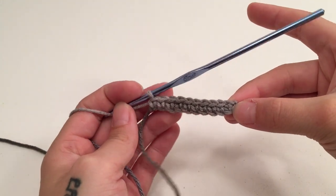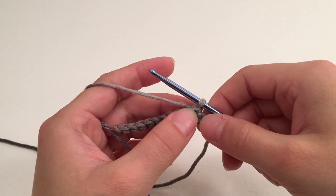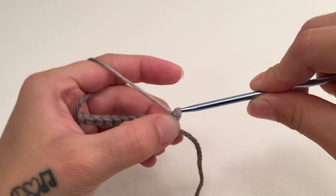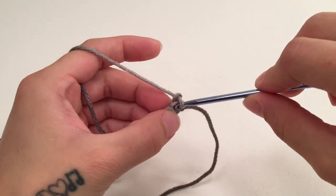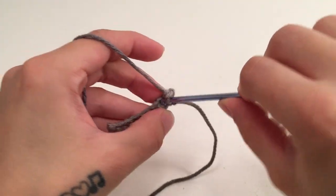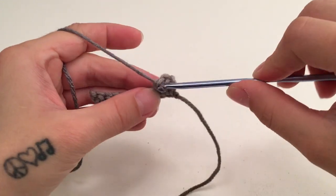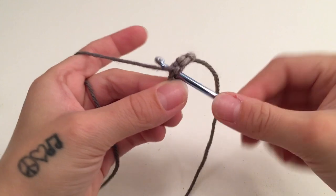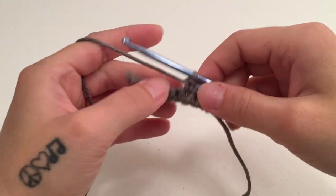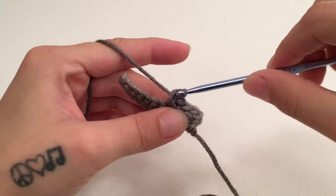We are going to do the same thing for the front panels as we did the back panel: turn our work, chain one which does not count as a stitch, single crochet into the same first stitch, and single crochet into each stitch all the way across. You are going to repeat this for the same amount of rows as the back panel. I worked my back panel to be 35 rows long.